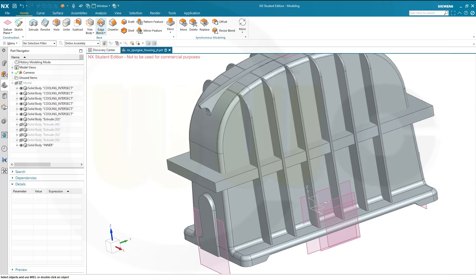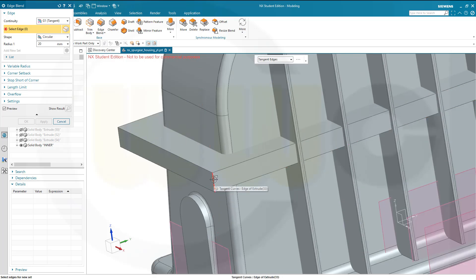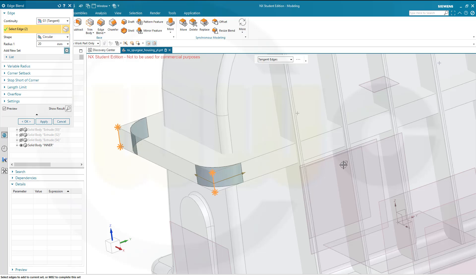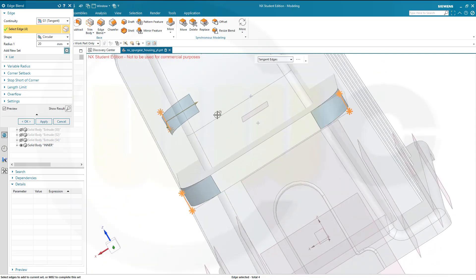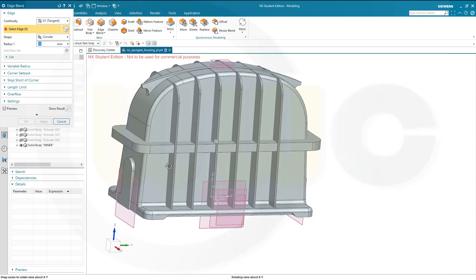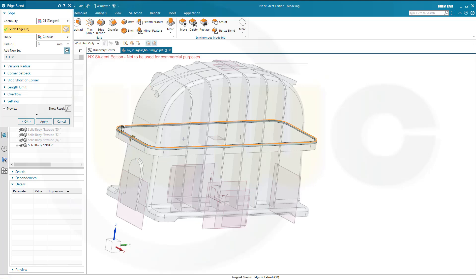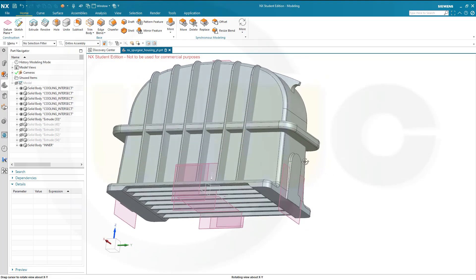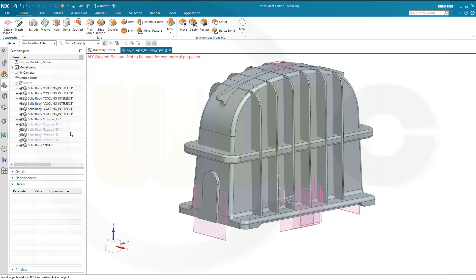Now bring in that solid. Let's go for edge blends — 20 mm on this edge, this one, this one, that one, and this one here. Apply. And this one here should be 3 mm, so let's go for 3 mm all around, and here 3 mm as well. Okay, great.